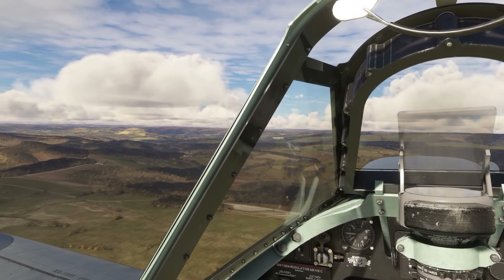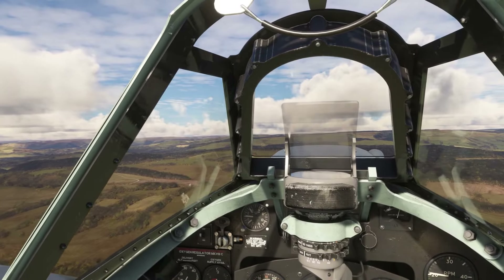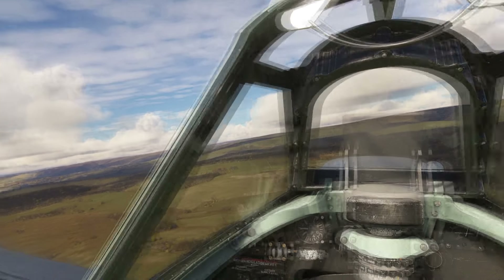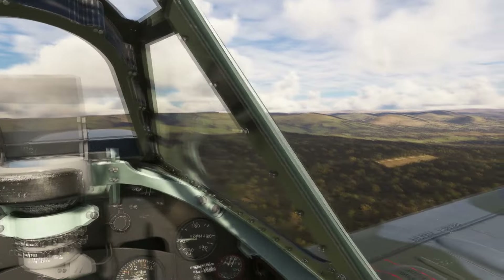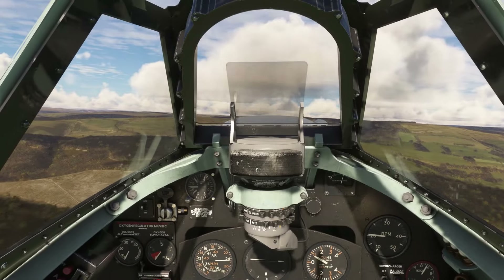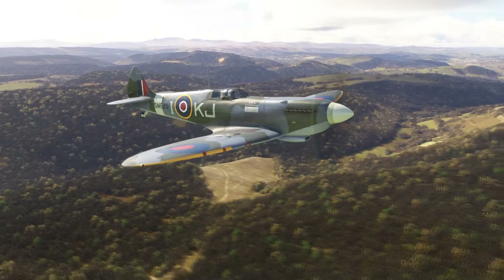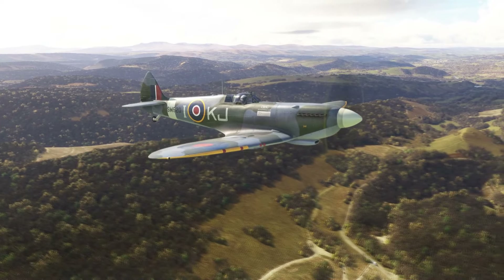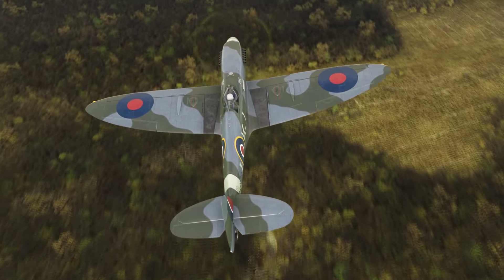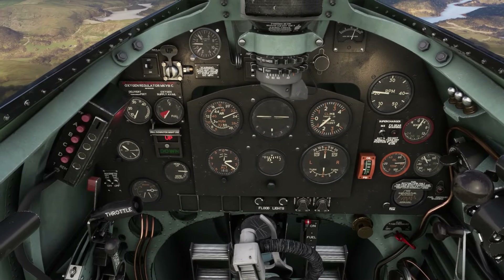Our next waypoint is a little lake called Llyn Brianne — that's our next one. Just enjoying the scenery, bobbing around. There is something beautiful about looking out over an elliptical wing with scenery like this. T's and P's everything's looking good, no issues there.